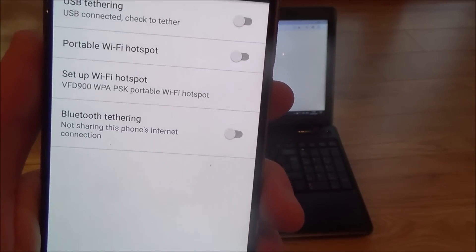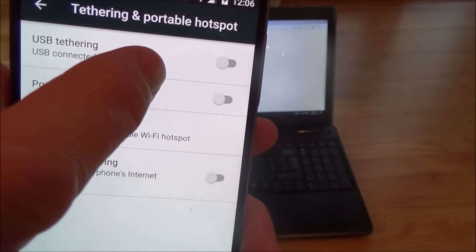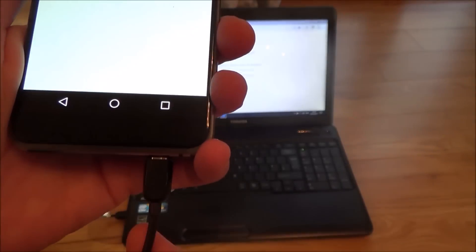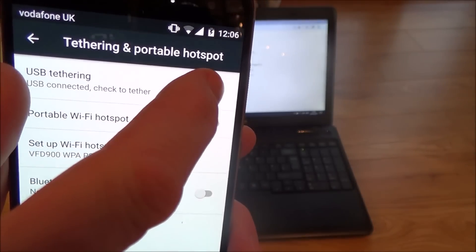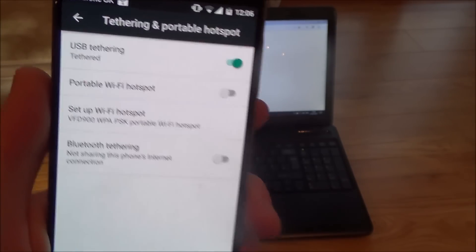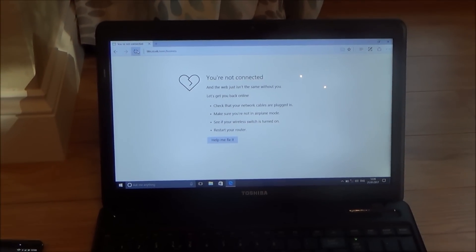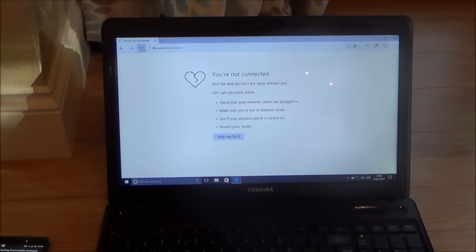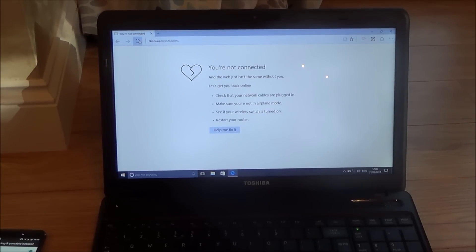Underneath this menu it will say Tethering and Portable Hotspot. Tap that and then it says USB Tethering — USB connected, check to tether. If this is blanked out it means you haven't got your USB connected, so connect your USB first. Then all you need to do is tap that and right now it is tethered. Give it about 30 seconds to a minute — sometimes it might take a little bit longer — and it will start connecting to the internet.